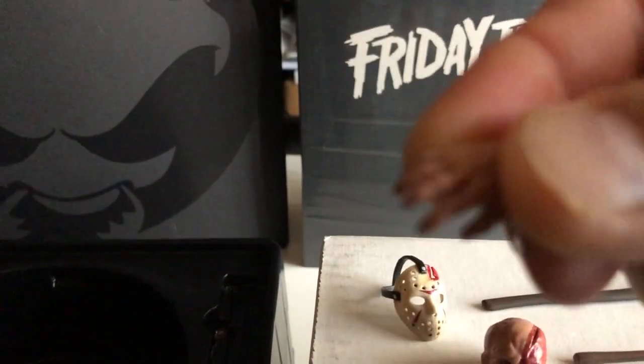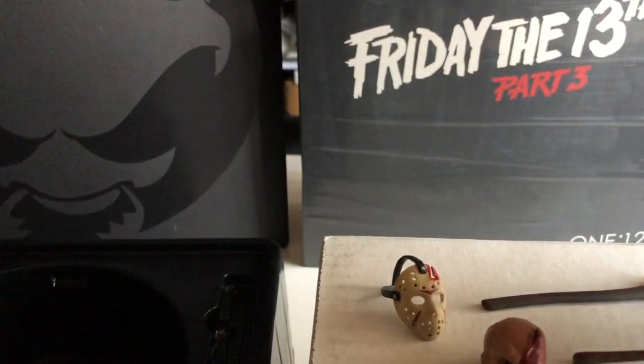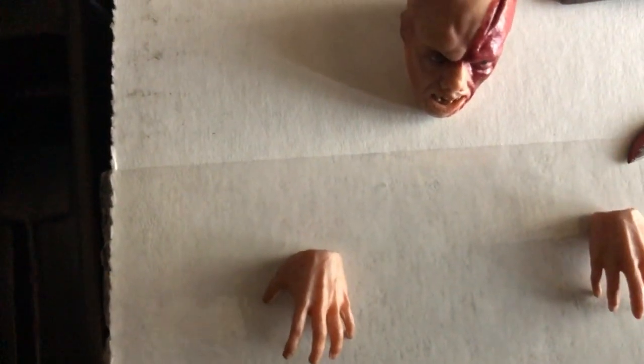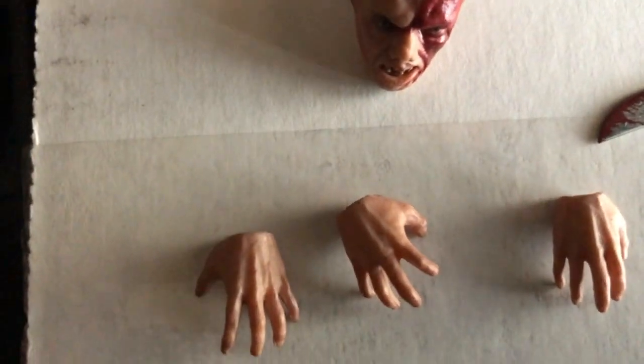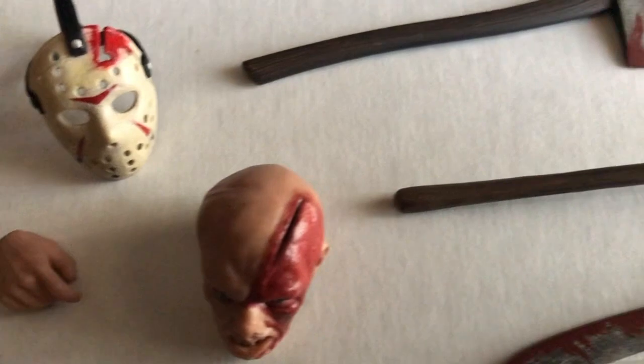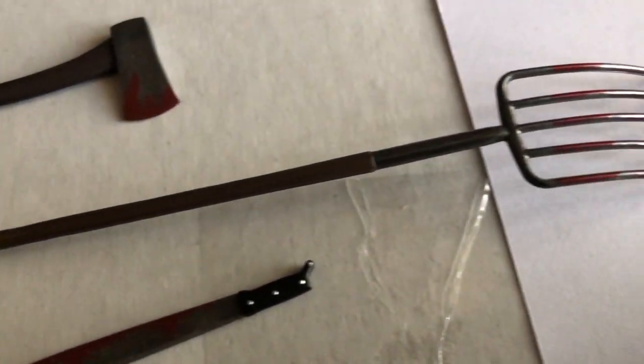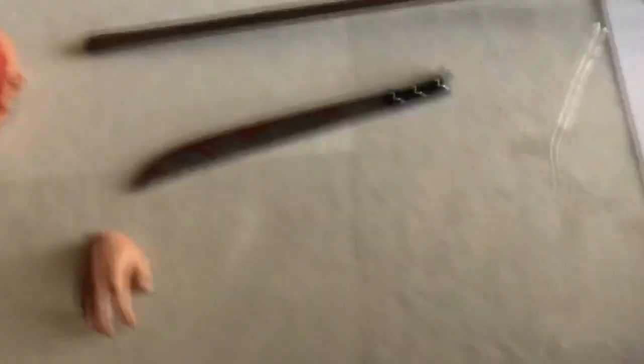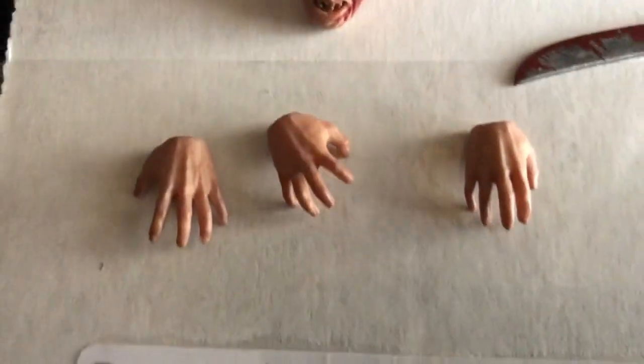Give me a hand here — straighten it out. There we go — so it came with six interchangeable hands, easy to take off as well. That looks creepy — just Jason's head and three hands crawling out. Try to put it on the white box so you can see the little detail. Each hand has a different pose — you can see the fingers out, like a trigger finger for the spear gun. There's the display, both heads, and the hands for a better look.